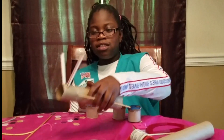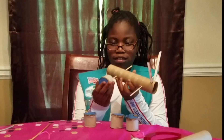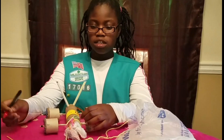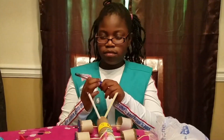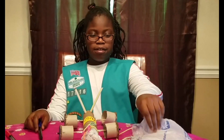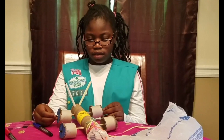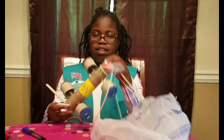Now we have our rover and I'm going to put the wheels on the rover. The last part is to decorate it. My rover's characteristics are: it has a parachute, it has wheels, and it has antennae with NASA on it.